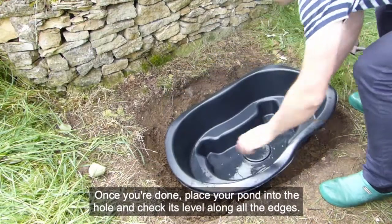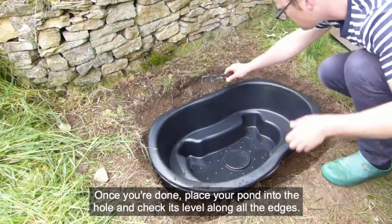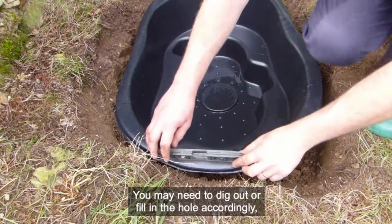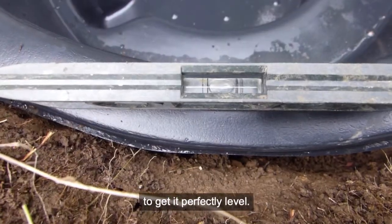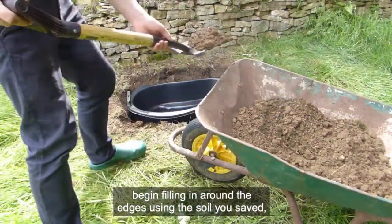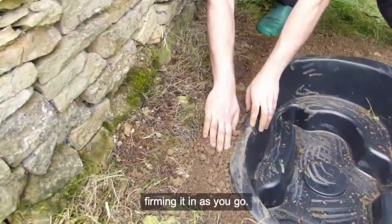Once you're done, place your pond into the hole and check its level along all the edges. You may need to dig out or fill in the hole accordingly to get it perfectly level. When you are happy it is, begin filling in around the edges using the soil you saved, firming it in as you go.